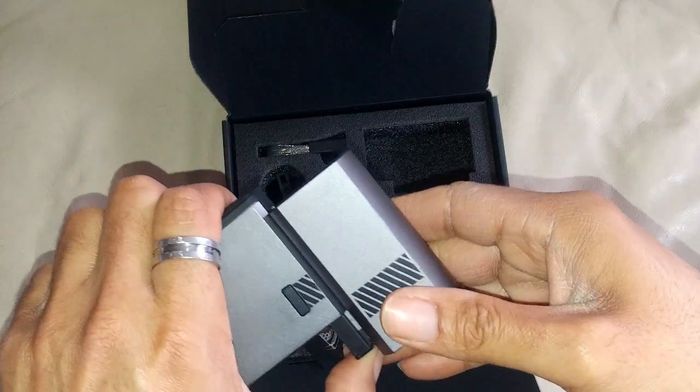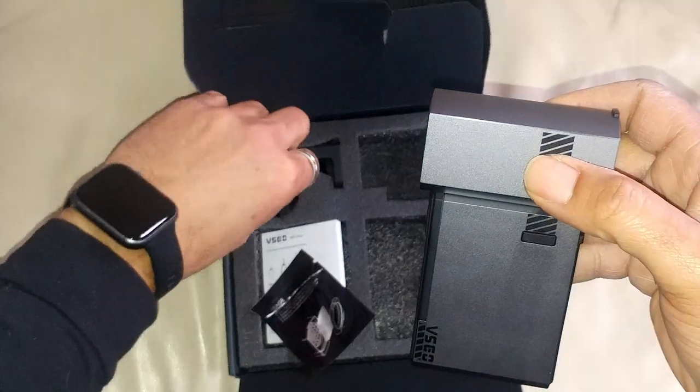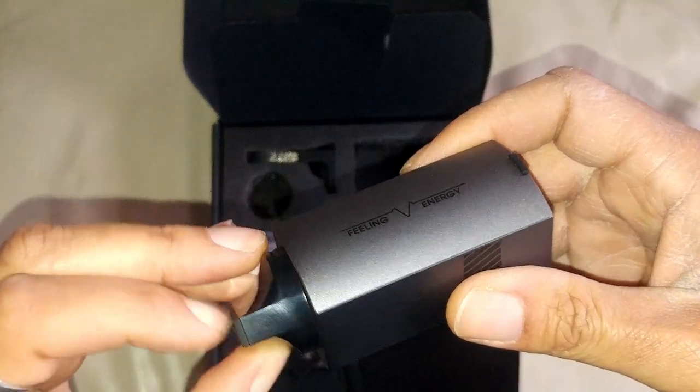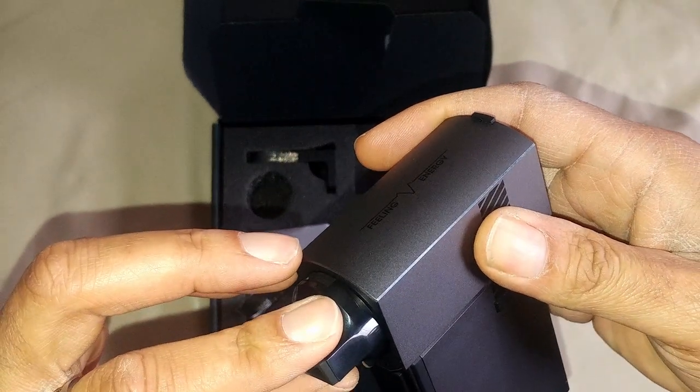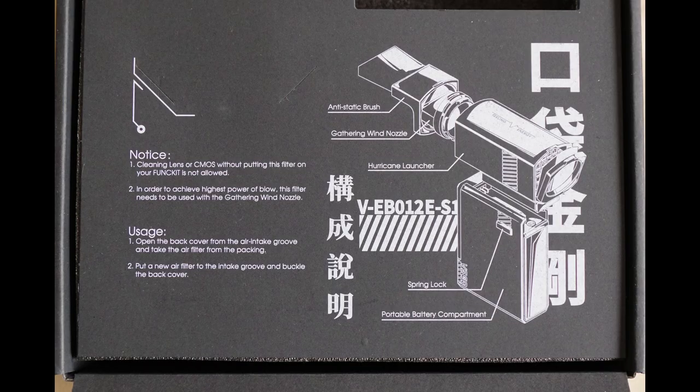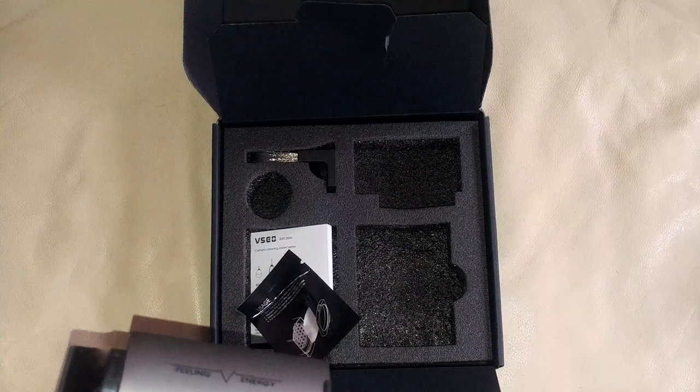This thing will actually fit in your pocket, believe it or not. Here is the — they refer to this as the gathering wind nozzle. That's what they call it: the gathering wind nozzle.